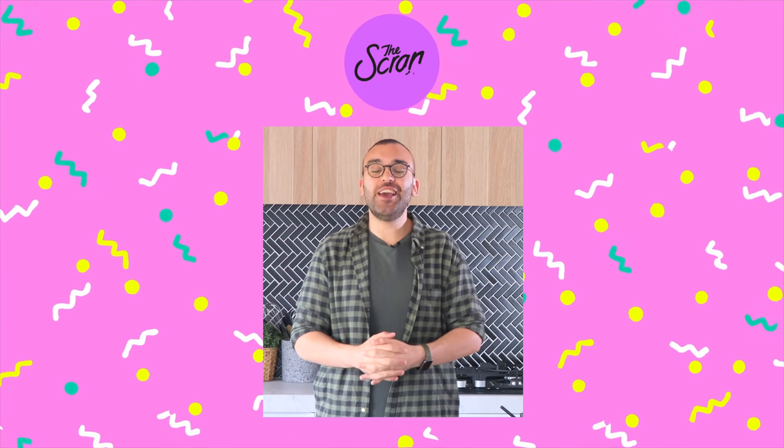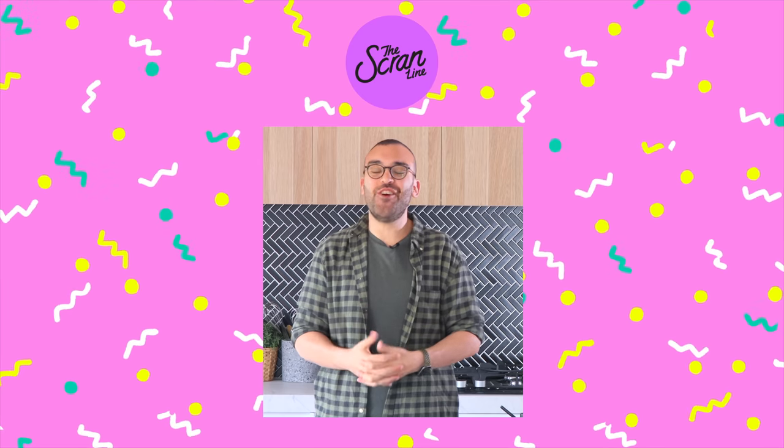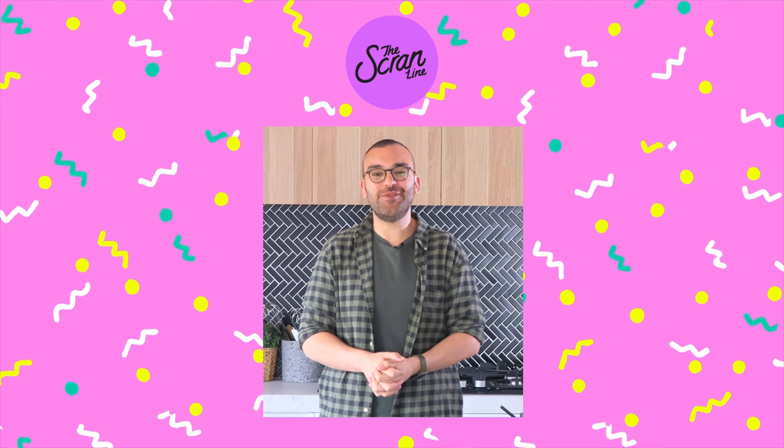Thank you so much for watching. Hit the like button if you enjoyed this video and I'll see you all on the next episode of The Scran Line.